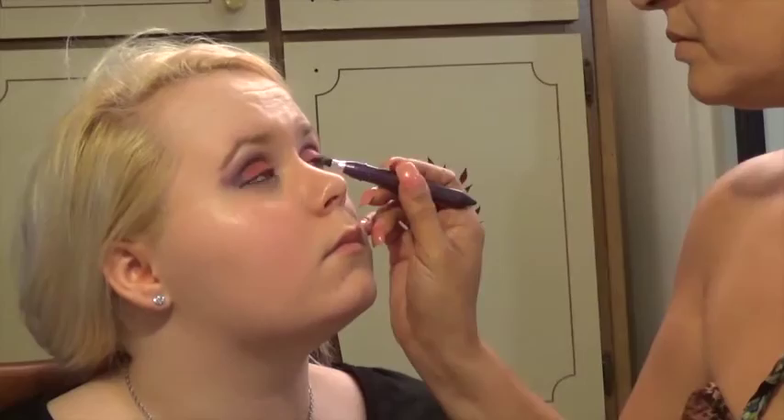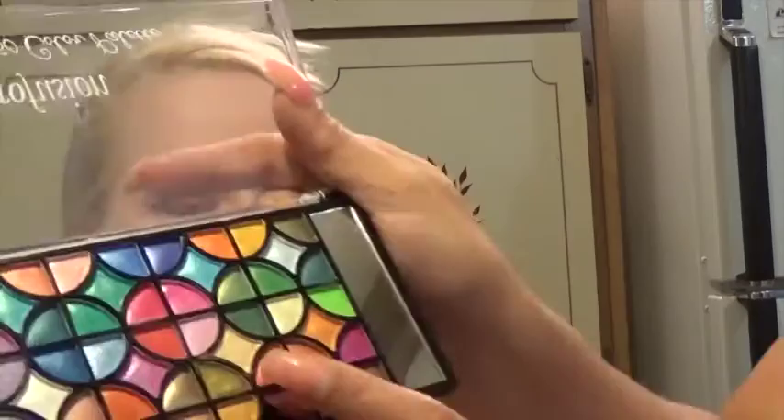Here I chose a purple glitter cream eyeshadow stick by Ulta — it can also be used as an eyeliner. Because she was so irritated by the powdered eyeshadows under the eye, I chose this instead. It still irritated her a little but I was able to do some contouring under her eye. She said it felt tickly. I'm taking a clean eyeliner brush with regular bristles and blending out the purple eyeshadow stick.